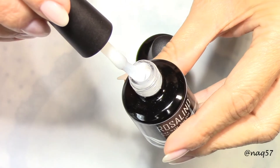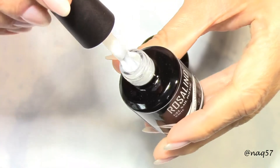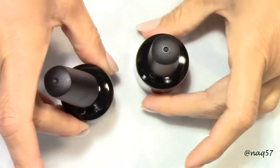The two shades I chose are — this one is the white. I'm expecting it to be a solid white.